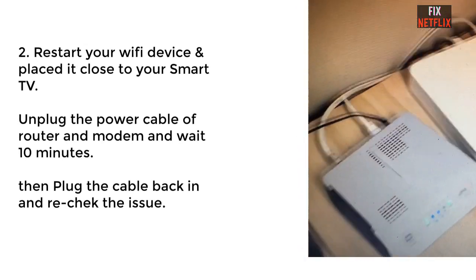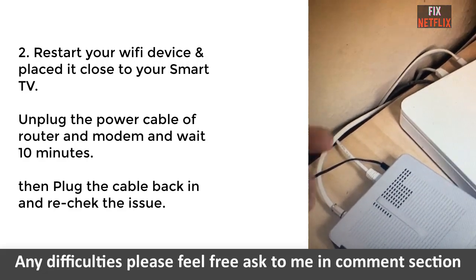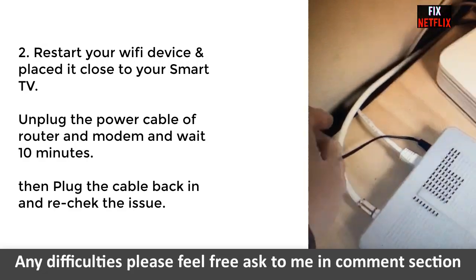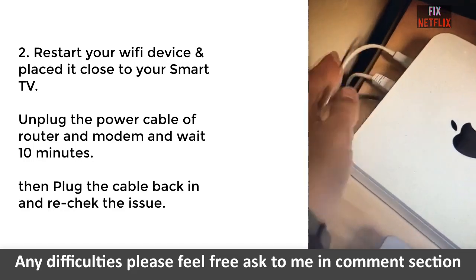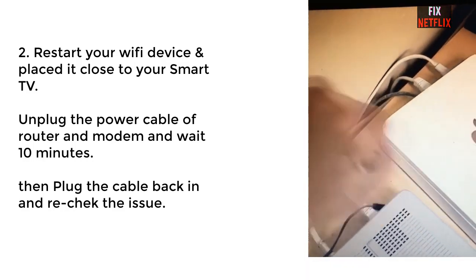Step two: restart your Wi-Fi device. In this method, you have to restart your Wi-Fi router.